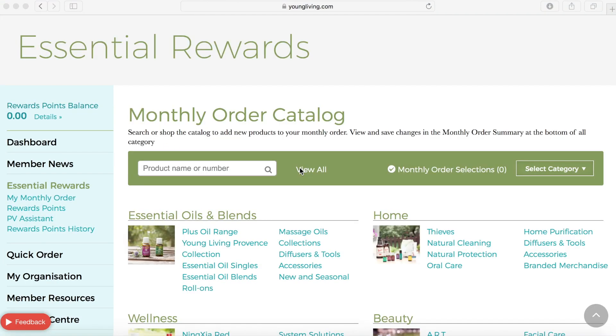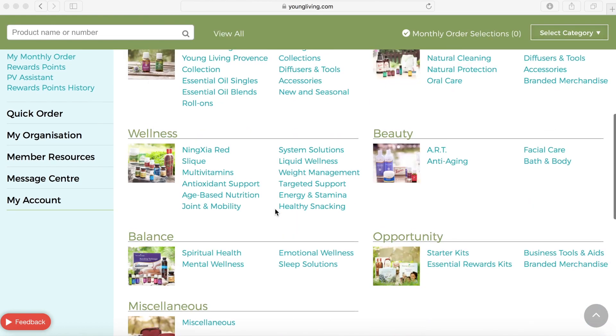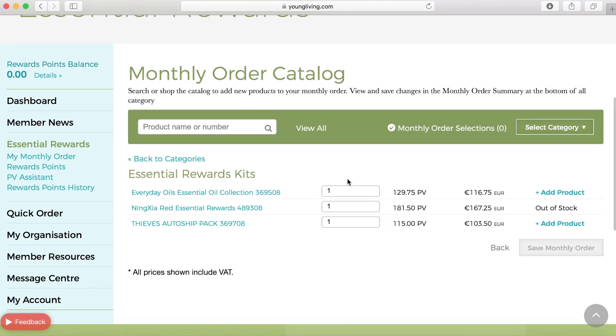We are now at the monthly order catalog, where you can see all of Young Living's products, and we are going to add the products we want to our Essential Rewards order. There is a special Essential Rewards kit section that is only available for members who join the Essential Rewards program, where things like the Thieves Auto Ship Pack, Ningxia Red, and the Everyday Oils can be bought at an even higher discount.